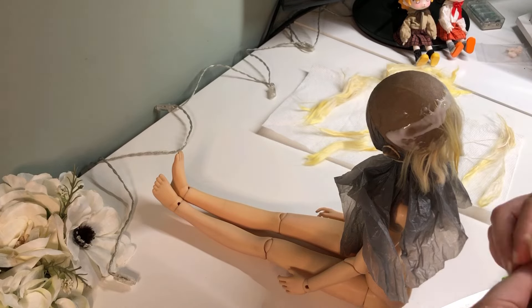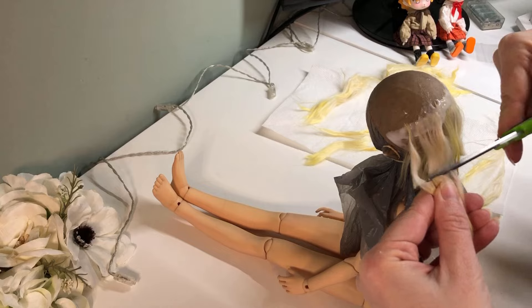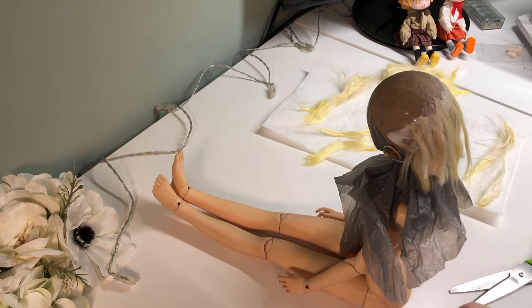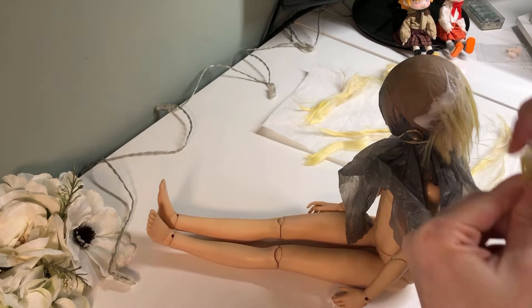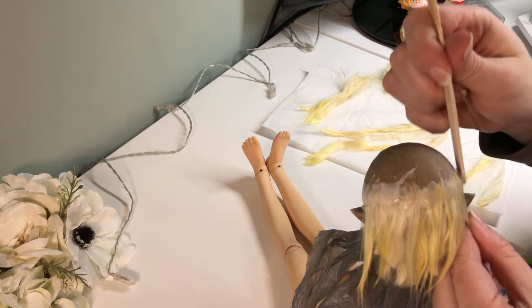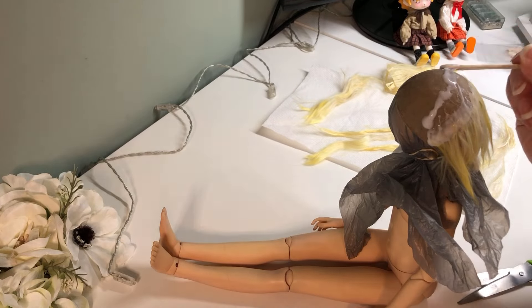I chose to use a direct application method for this wig rather than making wefts, because I knew I would need to cut the fiber in order to have enough to do the whole wig. So you can see me cutting pieces as I go along. I cut the hair off much longer than what I want it to be on the final wig, because that gives me space to thin the ends of each layer and help it blend better.